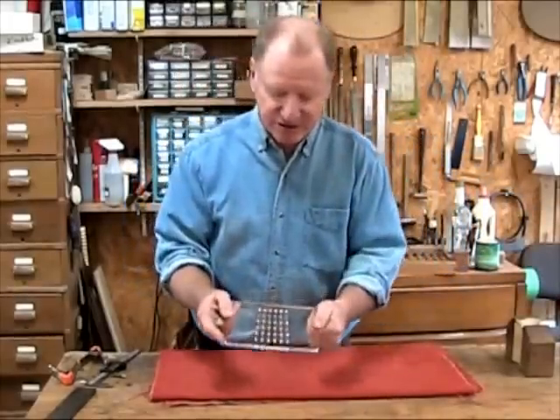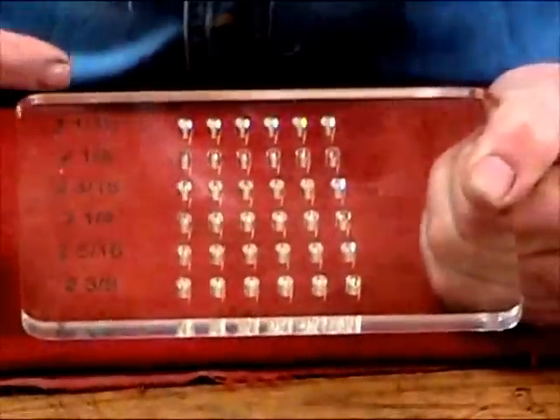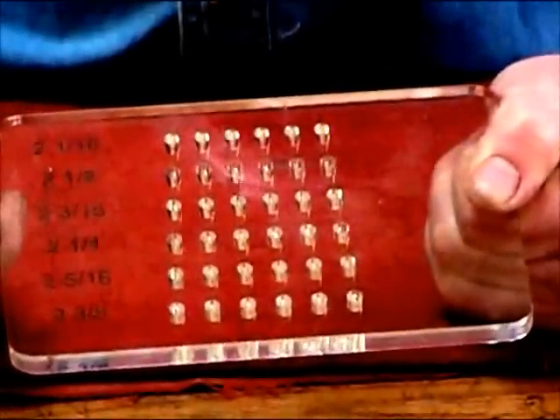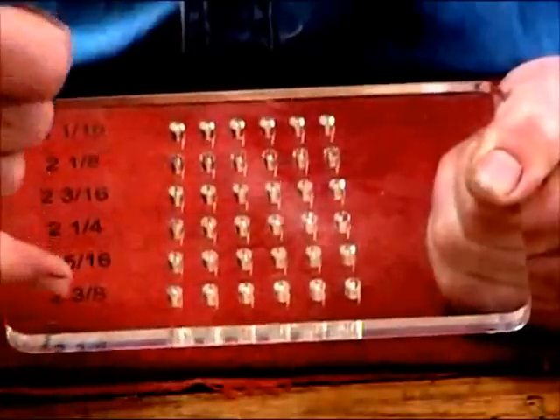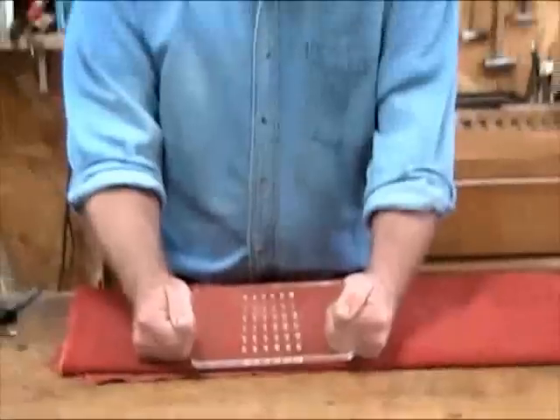These are made from 3/16 inch lucite, a very hard plastic material. I've had them lay out the holes for the six most common sizes of bridge pin spacings. It varies from 2 1/16 here to 2 3/8 there. So I want to show you a little bit how I use this template.